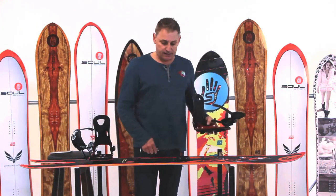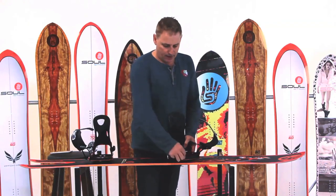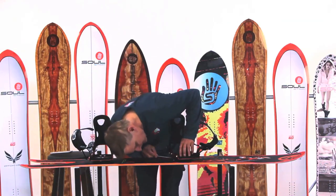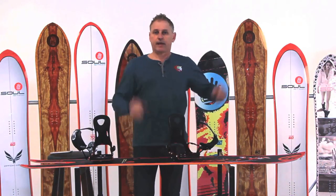You go over to the other board that has the pucks on it. You line this up on there like that, it comes down, this threads through the bottom, and it locks into place — and off you go.